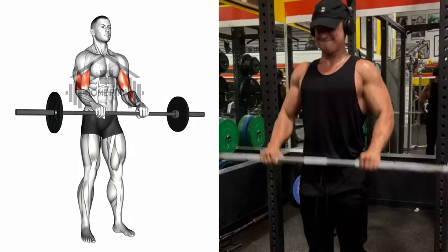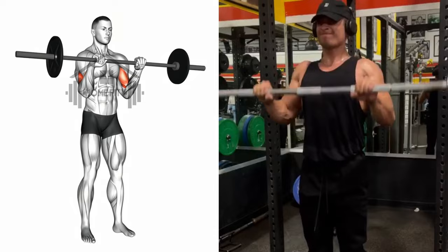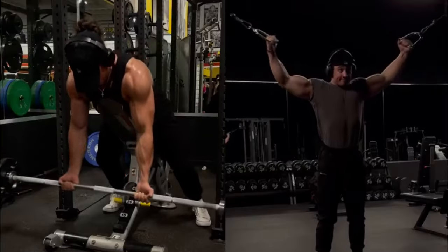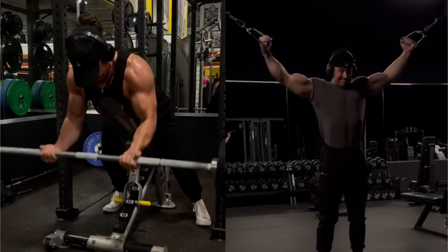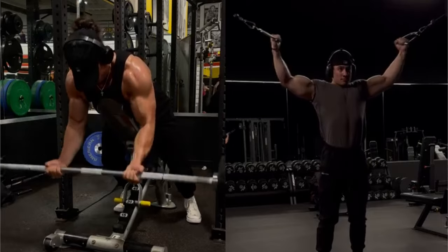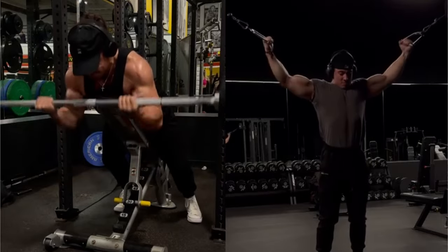And there you have it, folks — seven arm exercises to take your arm game to the next level. Don't forget to smash that like button, hit subscribe, and ring that bell to stay up to date with all our latest workouts. And before you go, be sure to check out our previous video on chest exercises for a full body blast. Until next time, keep sweating and stay swole.